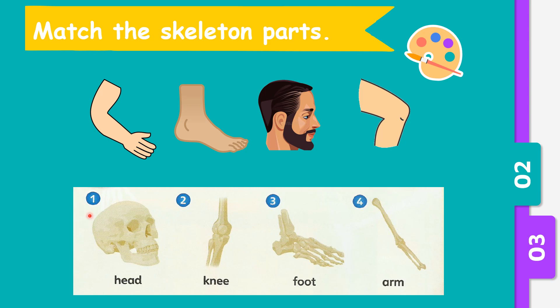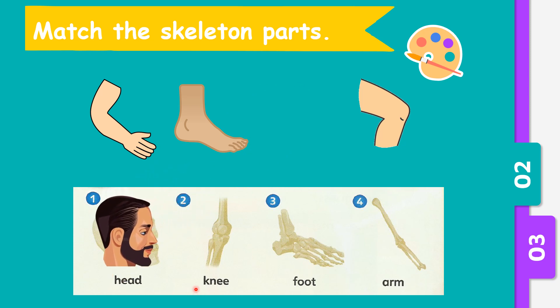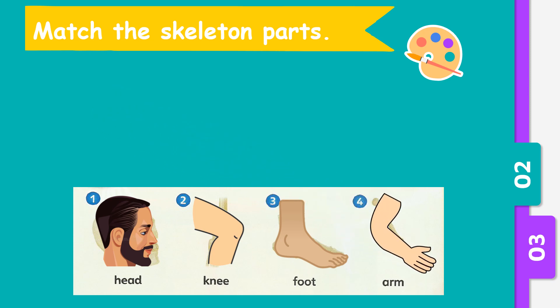Now let's try to match the skeleton parts. The first one is the head — from the picture, which one is the head? Well done, this is the head. The second one is the knee — which one is the knee? Excellent, this is the knee. The third one is the foot — which picture is the foot? Yes, correct, this is the foot. And the last one is the arm — this is the arm.